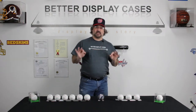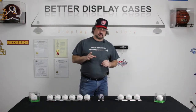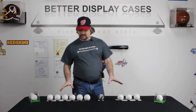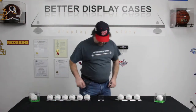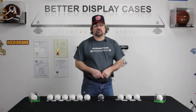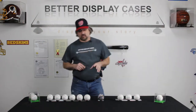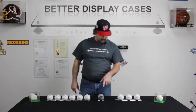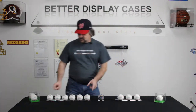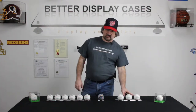Now we're going to talk about baseball holders — specifically wall-mounted ones. Yes, I have them resting on the table, but as you can tell, there are screws in the back so that they can be wall-mounted. This one right here is our A034, for the single baseball — the home run ball you caught by your favorite player. Then we have our three-ball holder, and we have our six-ball. This is our A065.